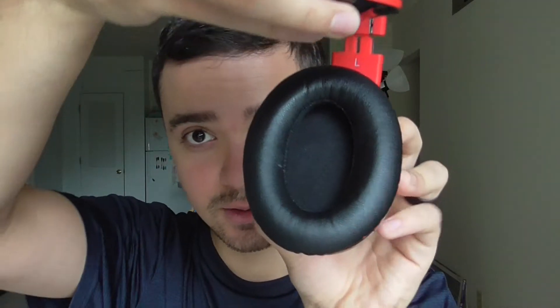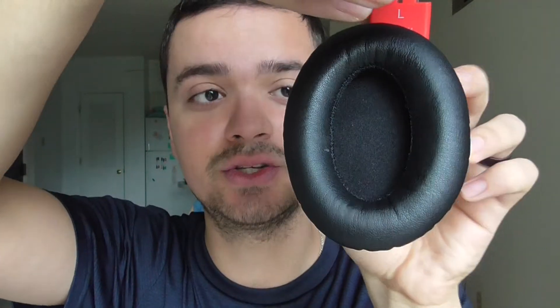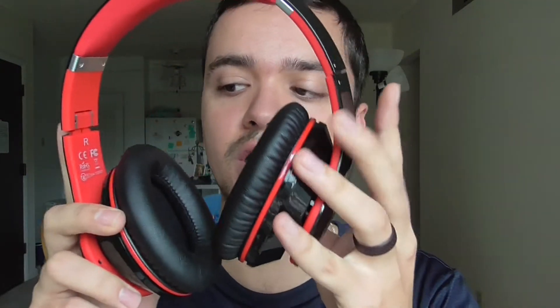Let me zoom in — as you can see they're wide, so they're kind of comfortable honestly. Not comfortable like super comfortable, but comfortable enough. I don't know how big your ears are.